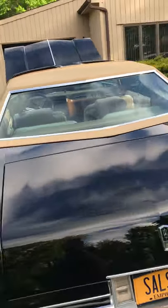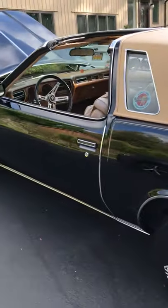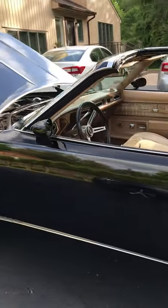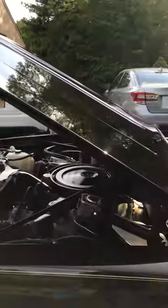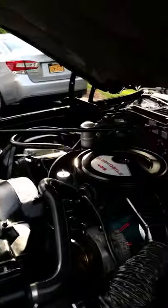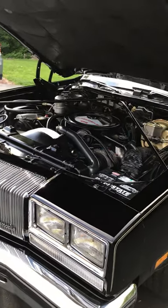Hopefully you guys like this video. This is my first attempt, so hopefully you guys don't hate me too much. That's pretty much my car. Definitely give me any tips or tidbits to help improve the car. It's pretty damn good, if you ask me. Thank you very much, and I'll be talking to you soon.